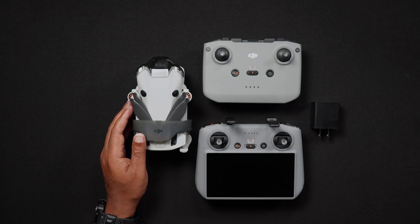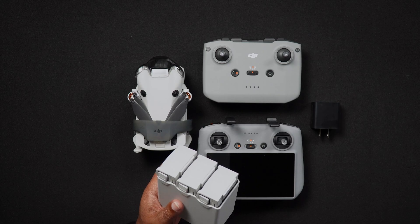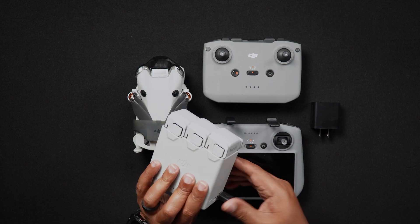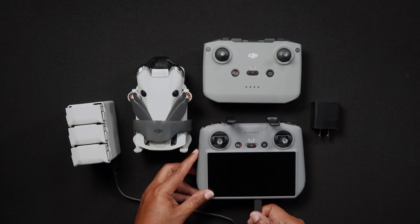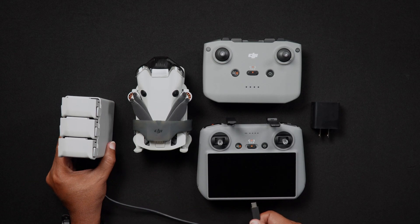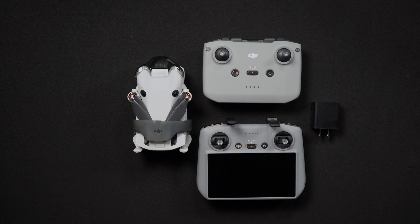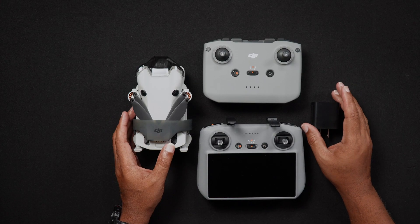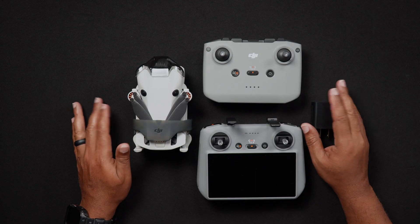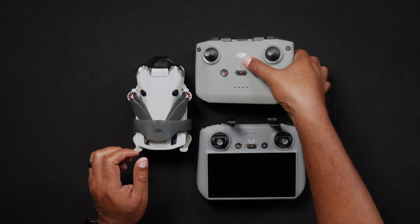If you decide to go with a single 30 watt charger, when you plug the three-battery charging hub into it and then use a second USB-C cable to connect the remote controller, the Mini 4 Pro batteries will always charge first. Only after the batteries have been fully charged will the remote controller begin to charge. Here's a tip: if you don't have batteries in the hub, the RC will charge normally. To get around this, it's advisable to have a second charger specifically for the RC or a multi-port charger so both can charge simultaneously.